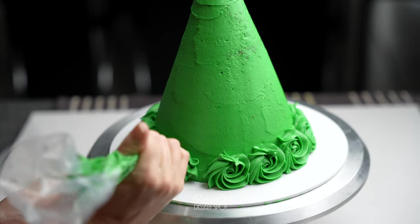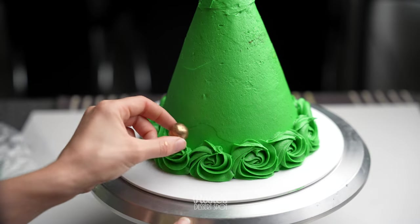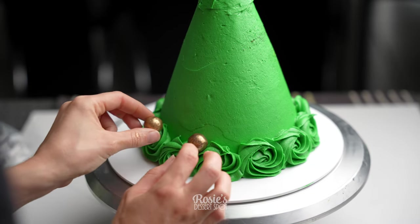Keep your piping pressure consistent throughout, and then give it a bit of a flick when the rosette is complete just to get a tight finish.